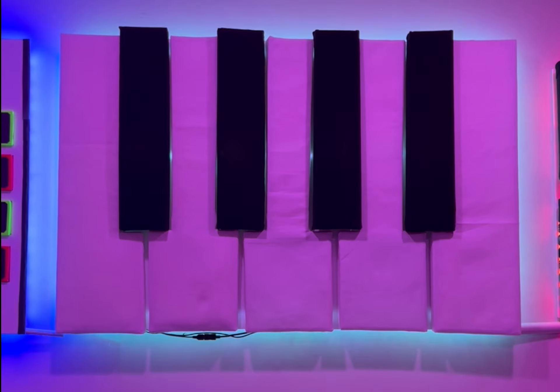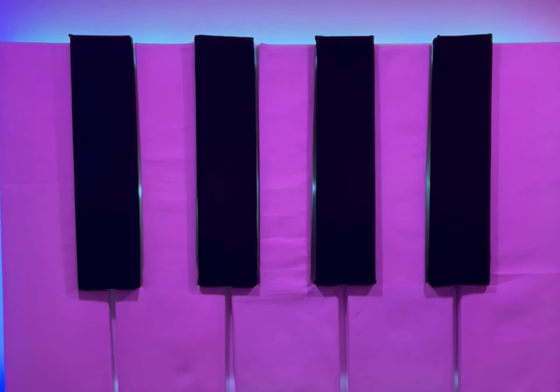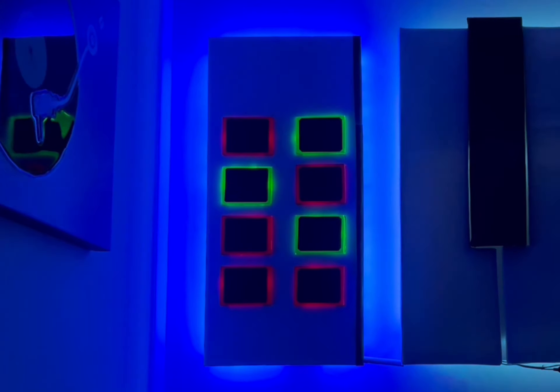I kept everything off the wall about an inch so the lights could be behind it, make it look legit. And the touchpads — that stands off the wall too.